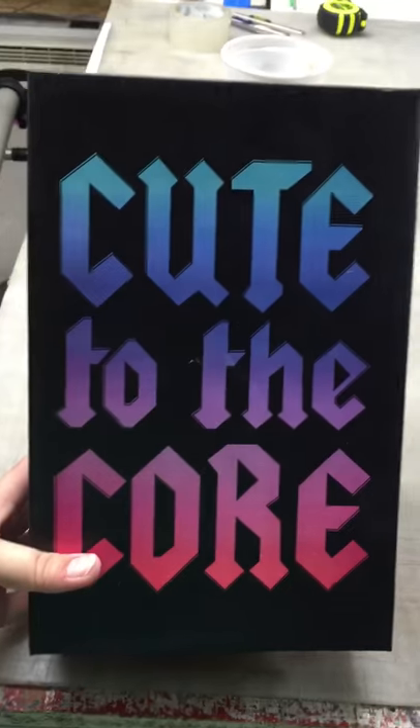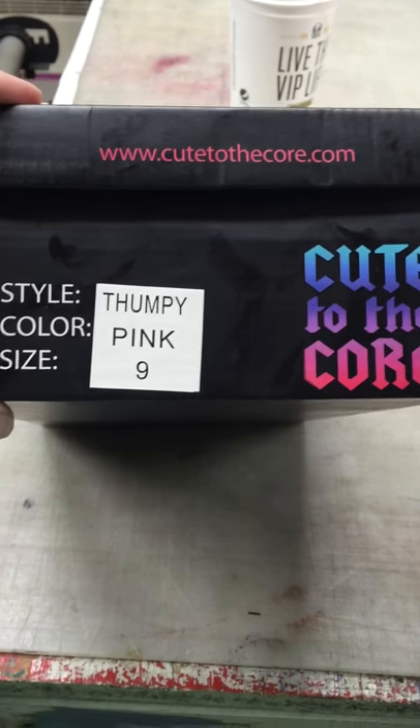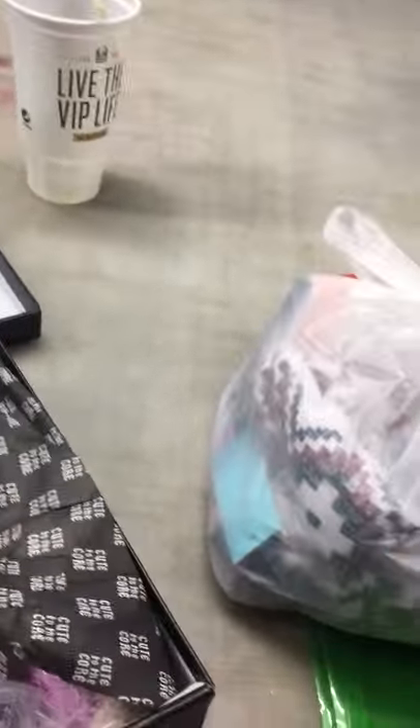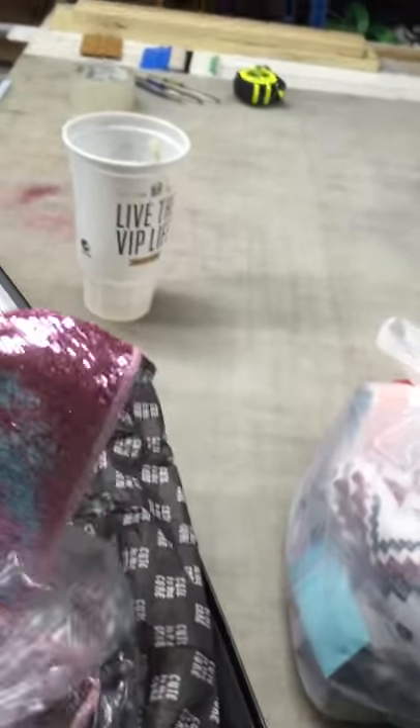Cute to the core — that describes these shoes perfectly. I got the thumpy color pink. When you open them you can tell they're packaged really well; it's got the paper and each shoe is wrapped in plastic. I got the pink ones — they come in black and silver as well.